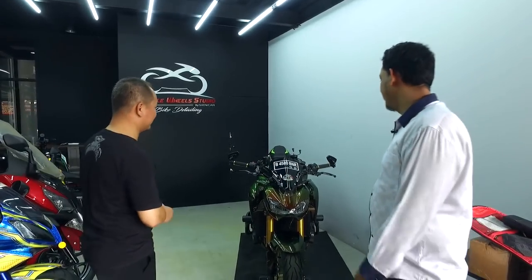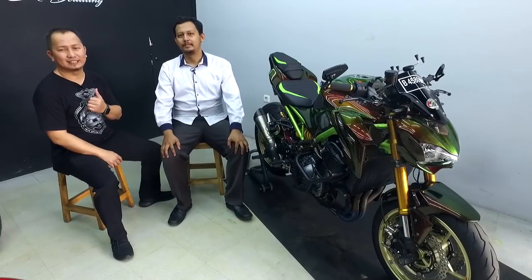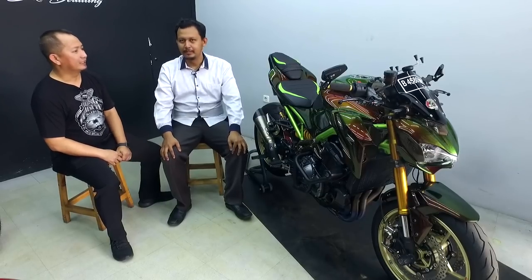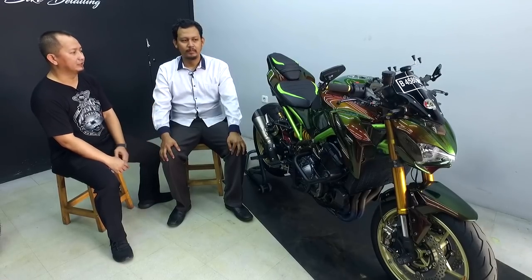Ya, Kawasaki Z900, full modif. Berarti nanti kita boleh bincang-bincang sedikit ya. Ini motor yang sudah diceritain, yaitu Kawasaki Z900 ya, Om? Ya, benar. Om bisa ceritain sedikit? Ini motornya tahun berapa, terus Om Miko ceritain aja yang sudah dimodifikasi apa saja.